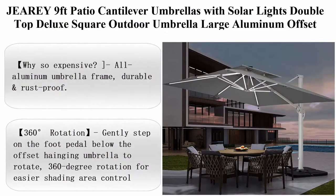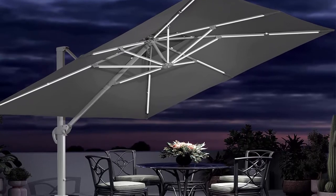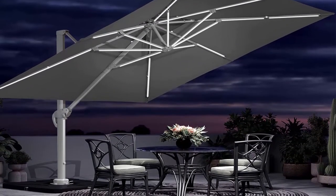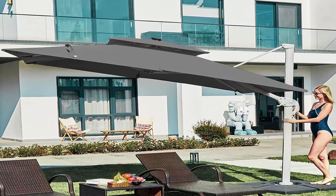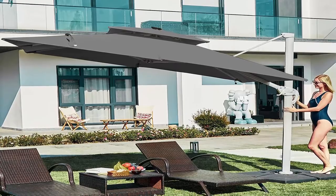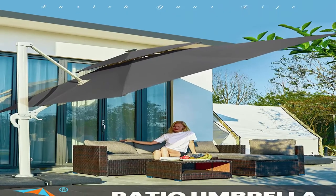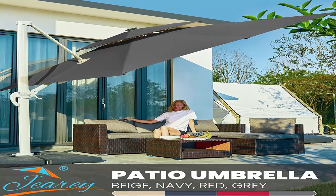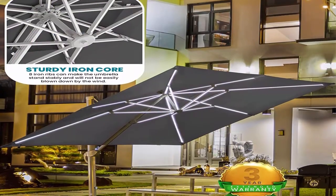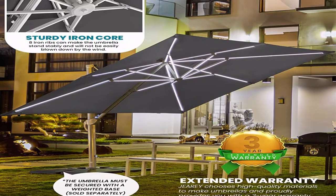Top 3: Jerry 9 feet patio cantilever umbrella with solar lights, double top deluxe square outdoor umbrella, large aluminum offset hanging umbrella, windproof heavy duty sun umbrella. Note: this umbrella does not include a base — purchase the weighted base separately. Jerry weighted base ASIN B09M8H6YVV is recommended to match this heavy-duty patio umbrella. All aluminum frame makes it durable and rust proof.